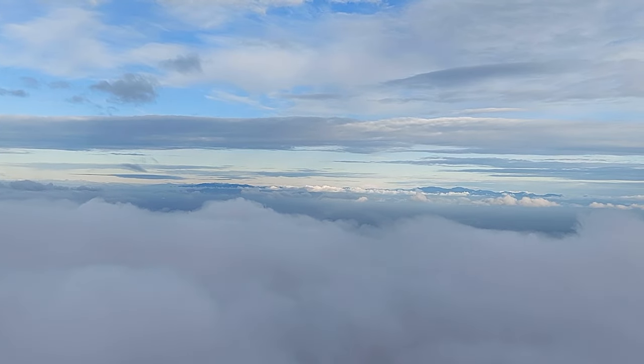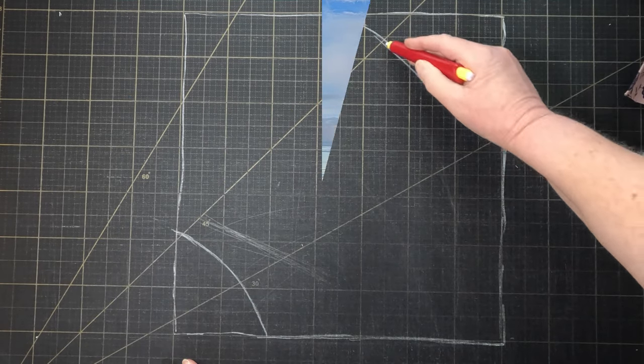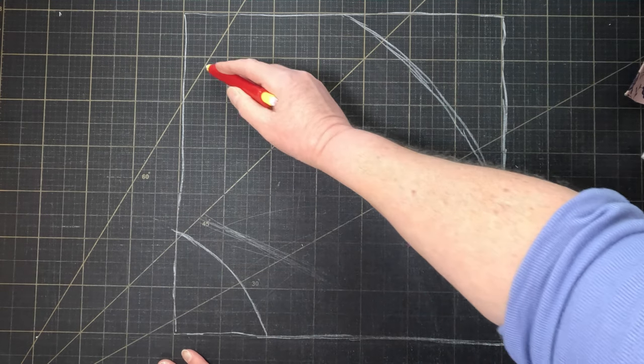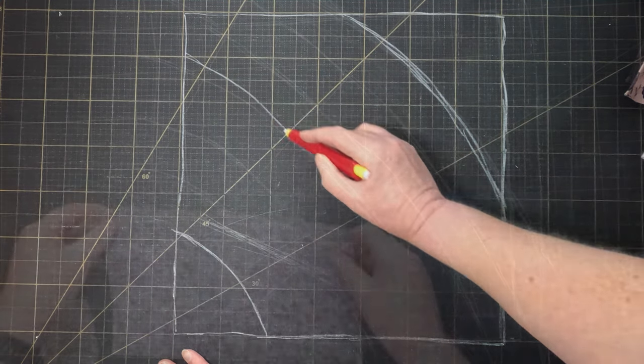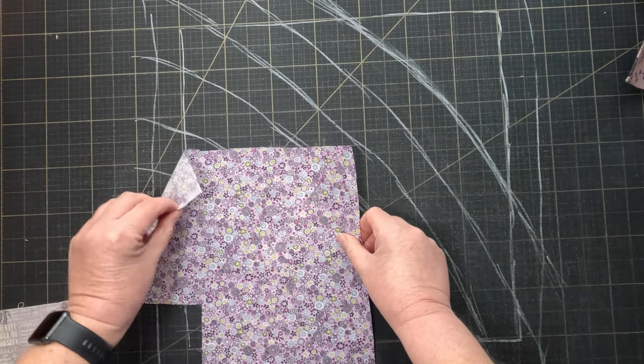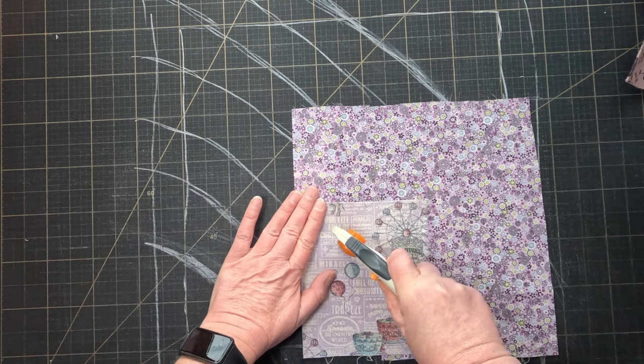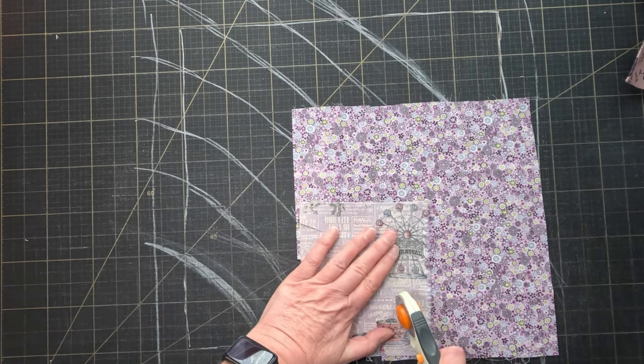I've been having a lot of fun lately playing around with curved piecing, so that was how I wanted to make the rainbow. I had this clever idea that I could somehow sketch the design out in chalk on my cutting mat, and that would give me more control on the size and shape of the stripes. But it ended up being too complicated, so I just cut them freehand.